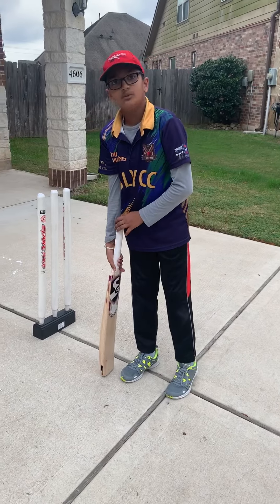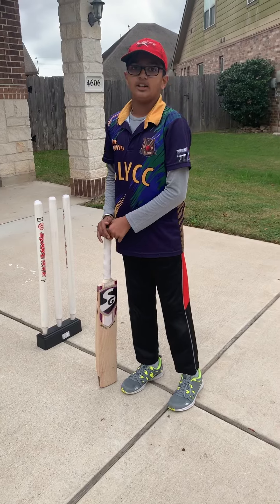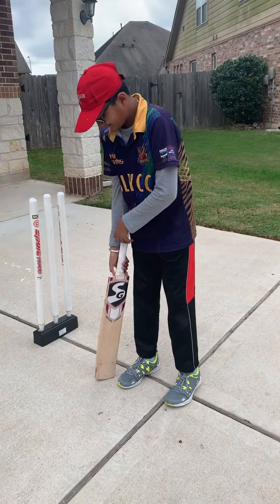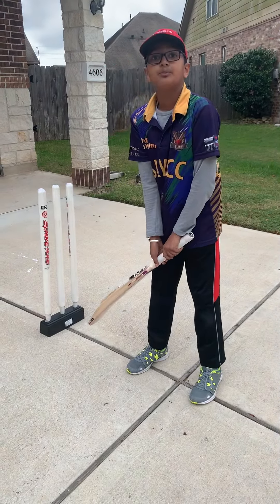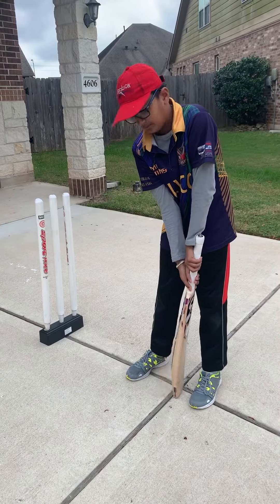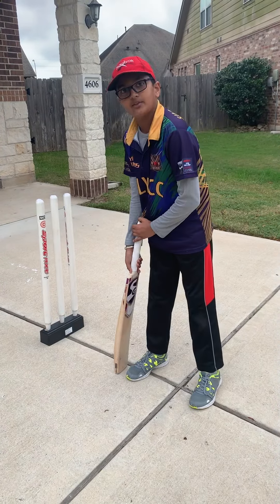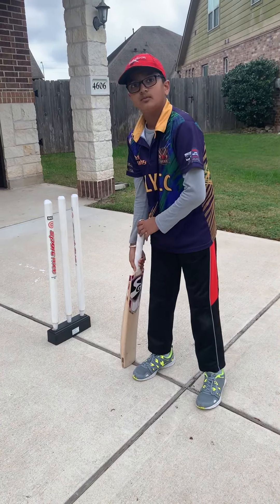So first of all, we do the bat tap to communicate with the bowler to say, hey, I'm ready, let's go. And when we're doing the bat tap, this is a personal preference, so you can do it in the middle between your feet or on the back foot, like most people do.